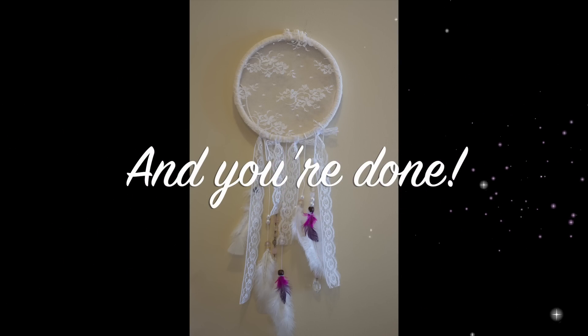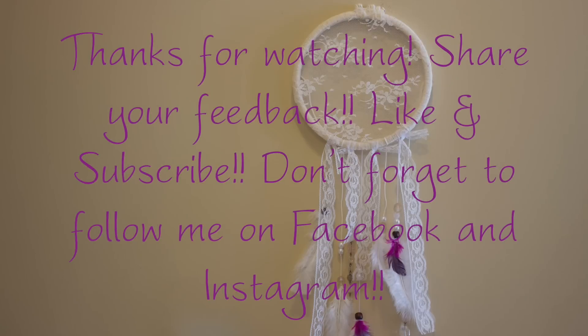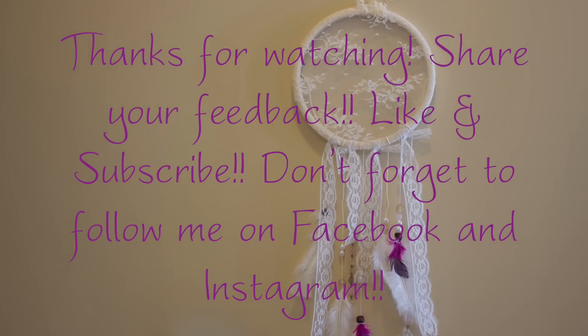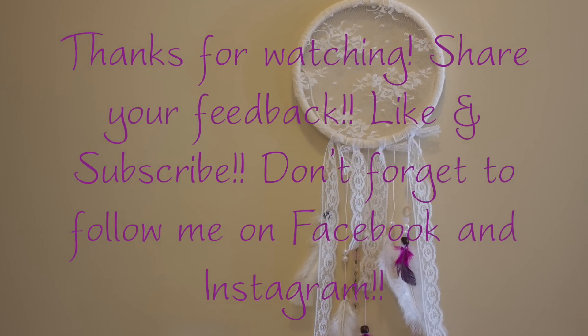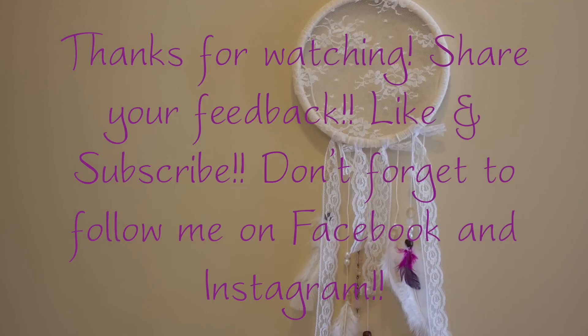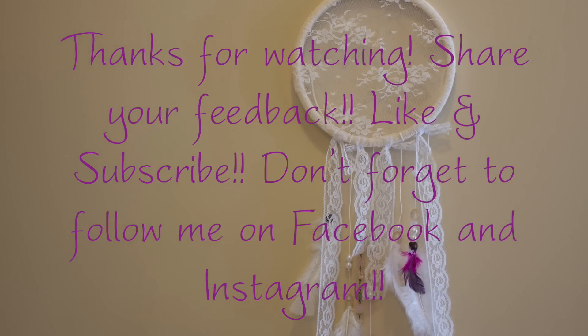And you're done! Thanks so much for watching my newest video. If you liked it, let me know! Check back soon for some more videos. Don't forget to subscribe and follow me on Facebook and Instagram. See you again soon!